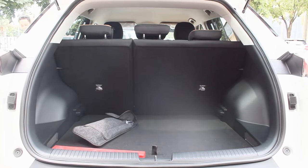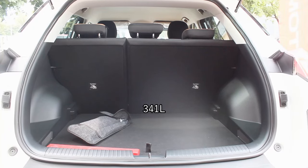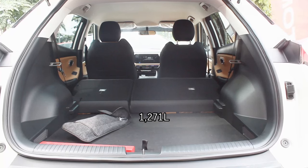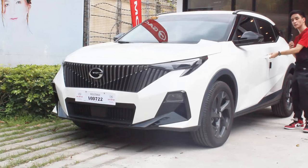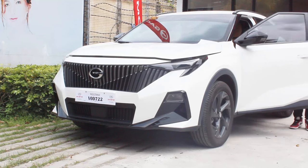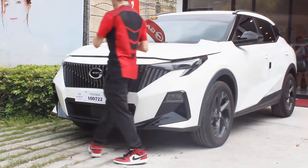Boot space is exactly the same at 341 liters, and when you fold all the seats down it maximizes at 1,271 liters. There's also a space-saver donut-type tire underneath. Pairing this GS3 MZOOM — I actually wrote GS4 in my script, whoops — it's exactly the same as every other MZOOM.